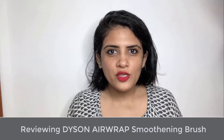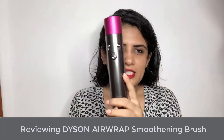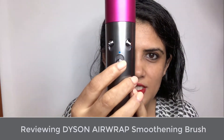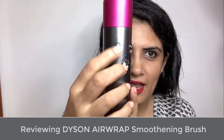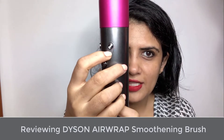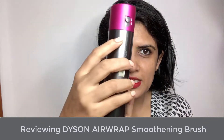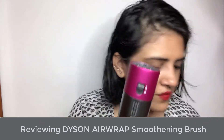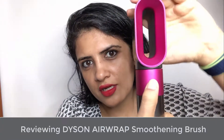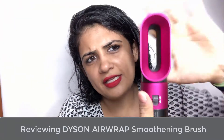Before I use the smoothing brush, let me explain the Dyson wand. It has a start and stop mechanism. This controls the airflow — low, medium, and high. This controls the heat — cool, medium heat, and high heat. This button ejects the instrument. If I put on the dryer, it's easy to add and easy to remove.